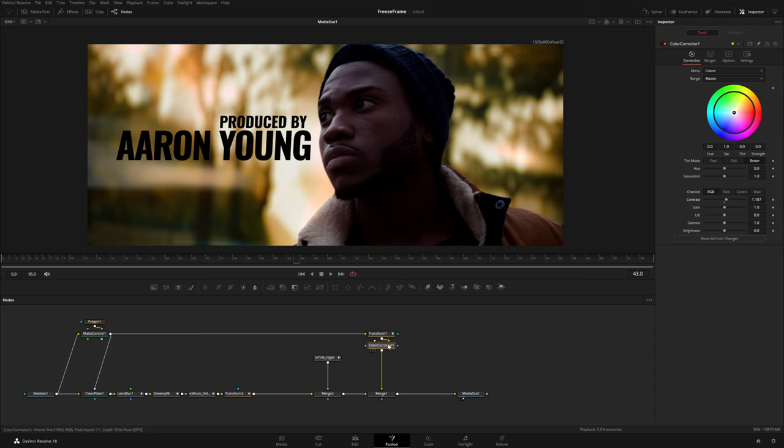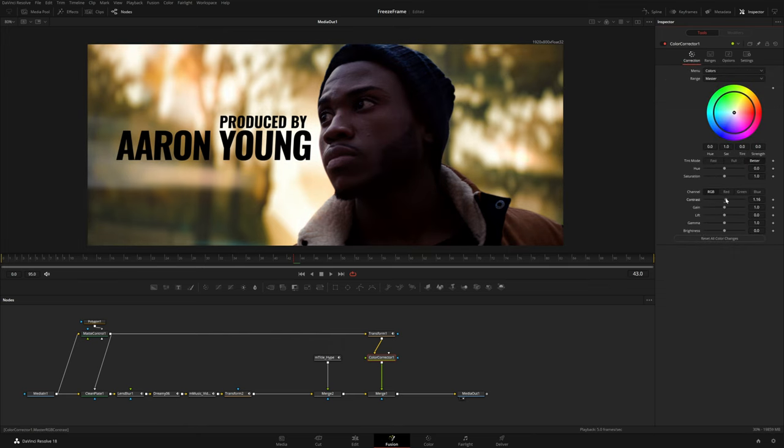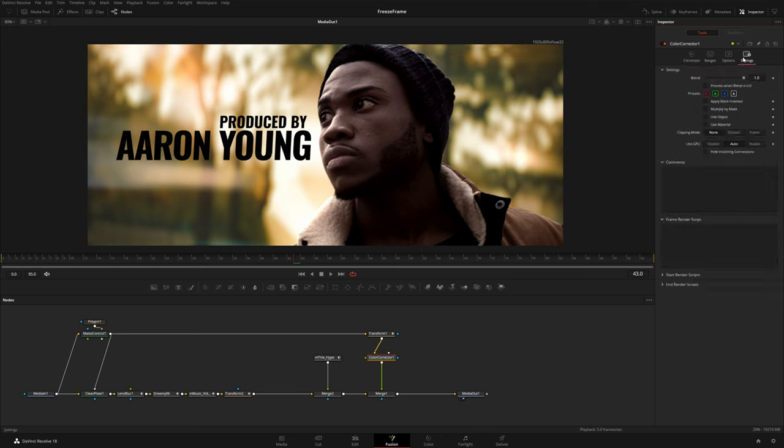If you increase the contrast you'll notice it increases contrast on the entire scene even though we're only feeding it our subject — because the Color Corrector is also adding contrast to the alpha. To fix this, hop over to the Options panel and check Pre-Divide / Post-Multiply. Now we can adjust contrast and it will only affect the subject. I'll crank up contrast and pretty much everything here, take down saturation, make him really contrasty and bold, and add a little orangish-yellow color so he's a bit more monochromatic. Instead of keyframing all these parameters I'll just keyframe Blend in the settings tab.